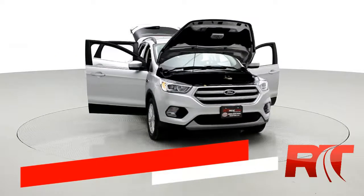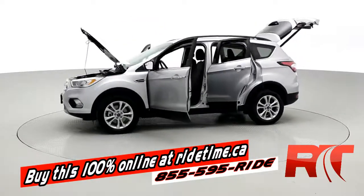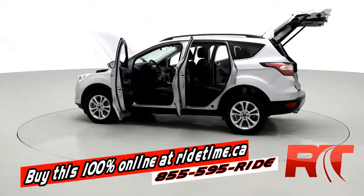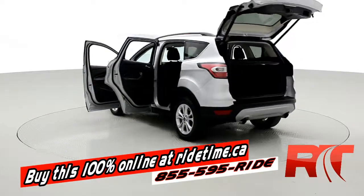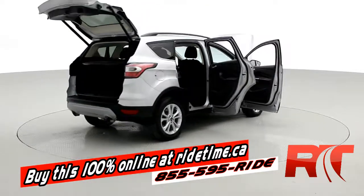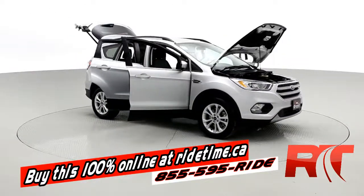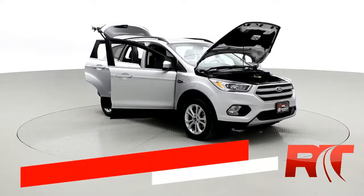If you're impressed by our turntable, you're going to be even more impressed by the fact you can buy this vehicle and all of our vehicles 100% online at ridetime.ca. All you have to do is select the vehicle, click Buy Now. If you want to finance with us, just fill out the quick credit application, leave a deposit on the website, the car will be held for 48 hours, and we'll call to arrange pickup or delivery. It's really that simple. Remember, at Ride Time, we're your ticket to ride.